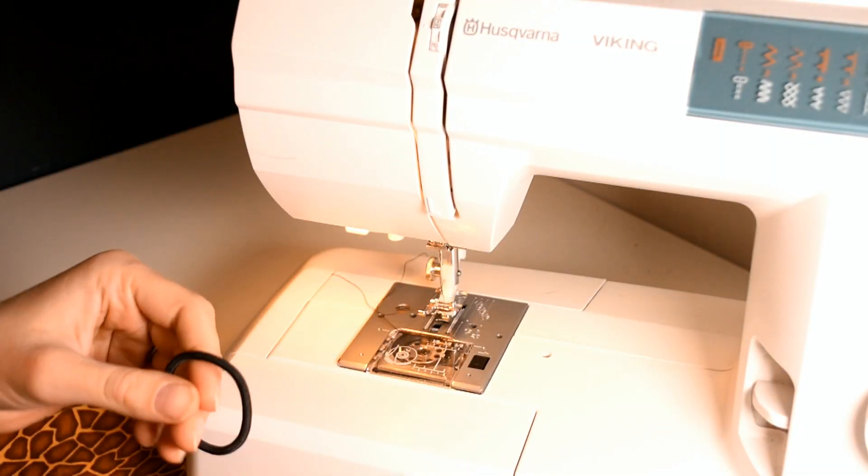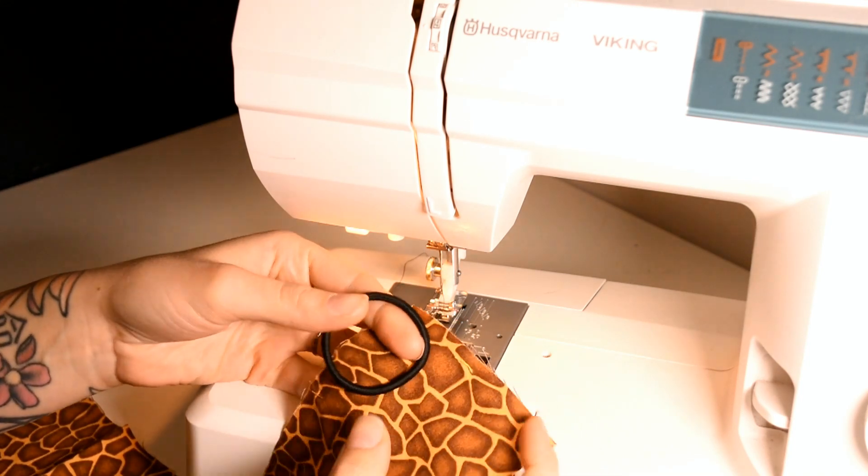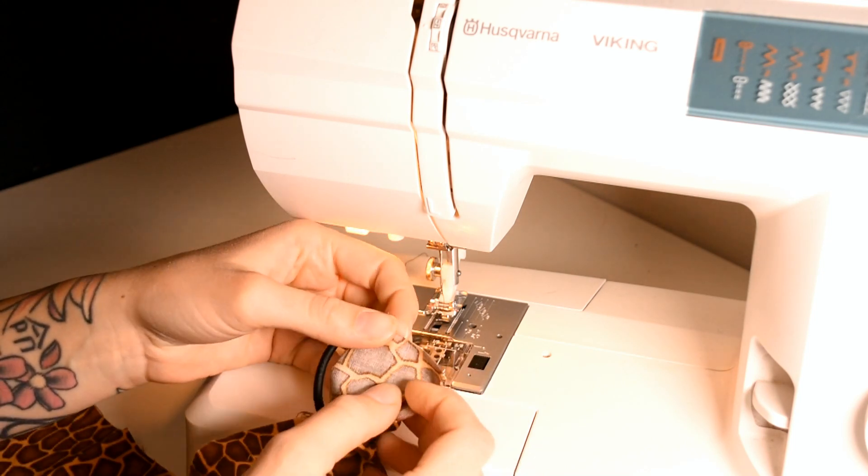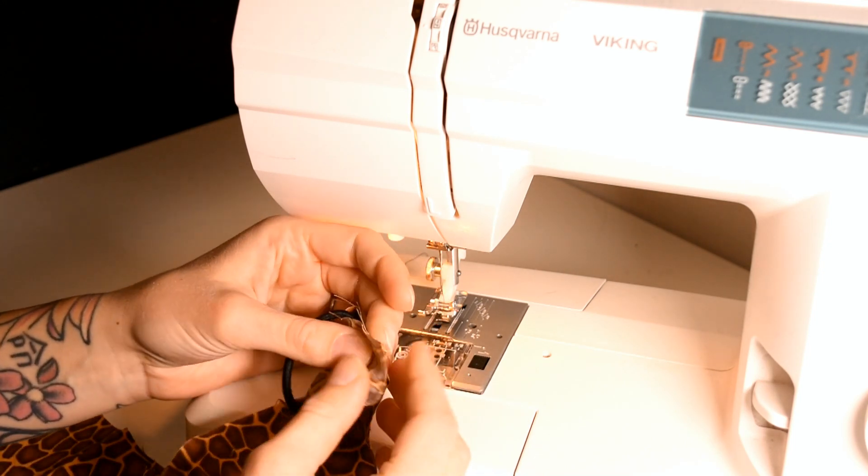Take the hair tie and the fabric and wrap the fabric around your hair tie so you have the wrong side of the fabric facing out.